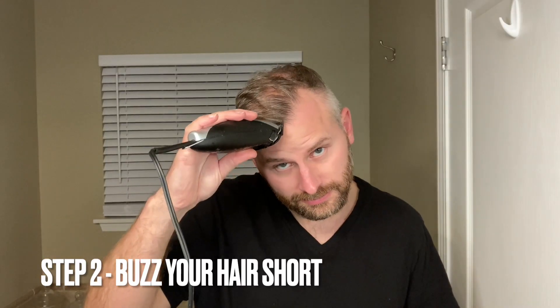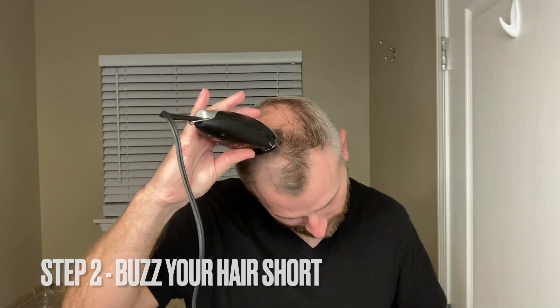If you've never shaved your head before, I'm going to assume your hair is probably a little longer than mine right now. So the first thing you're going to want to do is take the clippers and cut the hair as close to the scalp as you possibly can. If you don't have clippers, you can use scissors and attempt to cut your hair as close to the scalp as you can — this will take a little bit of time, but it can be done. The reason this is important is the shorter your hair is, the less likely you will be to cut yourself while shaving with the razor.